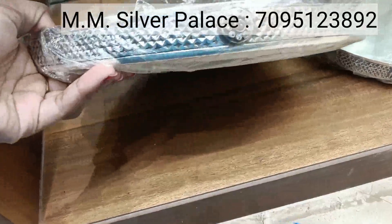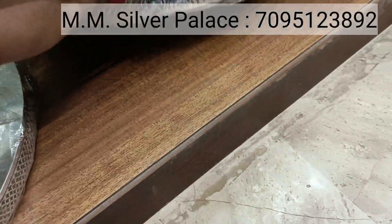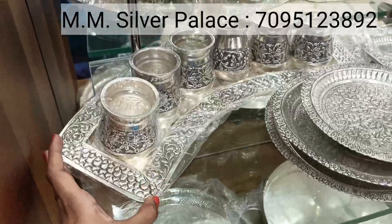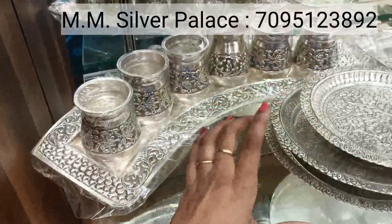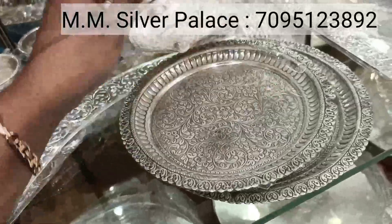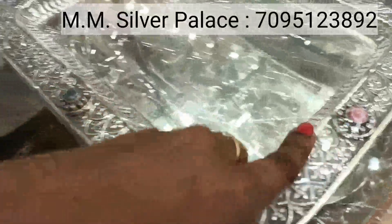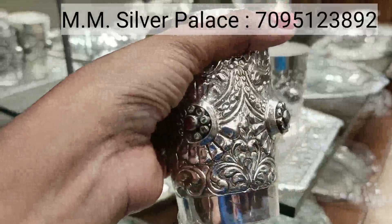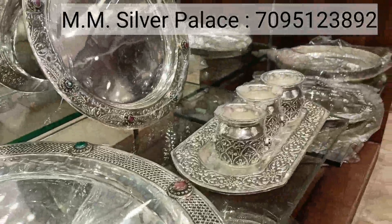These are antique plates. Here we have stones and studs — very heavy weight. We also have stone studs and different models. These are service trays. This tray has different patterns and shapes. These glasses are very beautiful. These plates are used for serving, and they are about 250 grams. These are stone stud glasses. If you want to choose the antique plate with stones, these trays are a set.